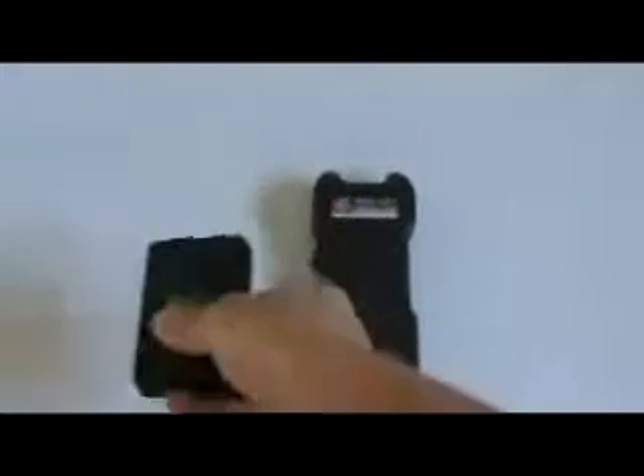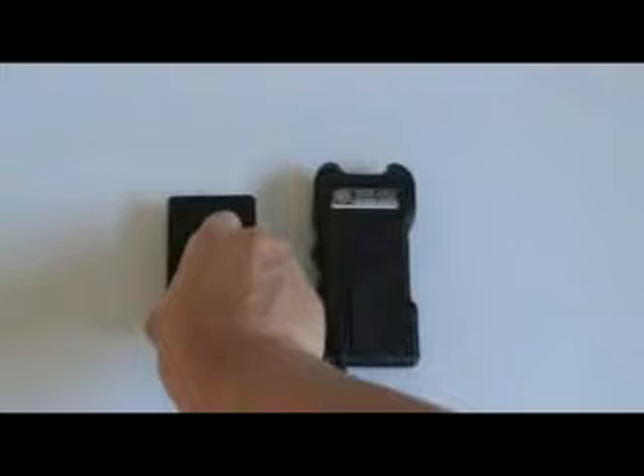Now let's see what a million volt does. As you can see, the higher voltage one does generate a lot more power and you can hear the noise a lot louder.